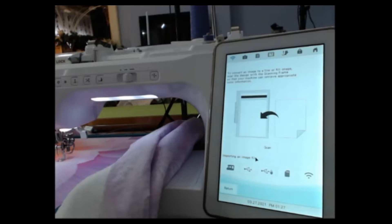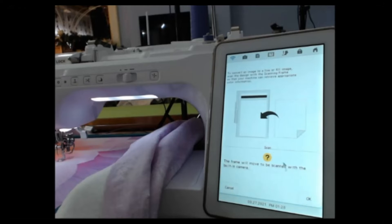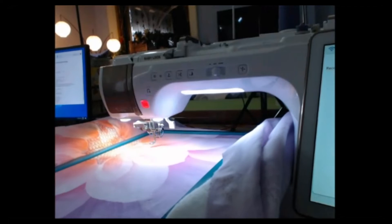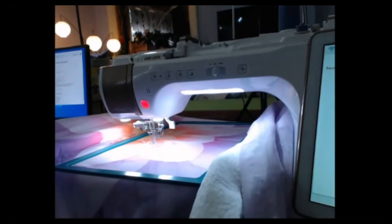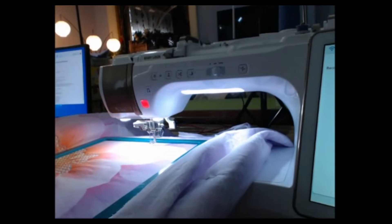Up here at the top, I'm going to find my leaf and select image scan. These other two things will add stitching to the image and I don't want that — we just want a background image, then select scan. If you had the same hat re-hooped and wanted to do another area without re-scanning, you could use a saved image. The frame will move to be scanned with the built-in camera. With the Altair Meridian, you'd be hooping and taking the picture with your IQ positioning app and wirelessly sending that to your machine.